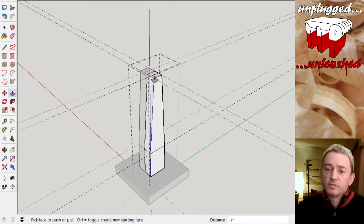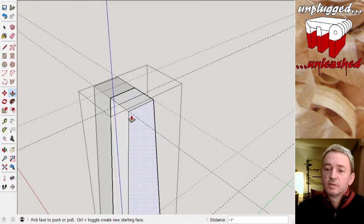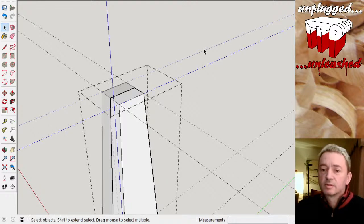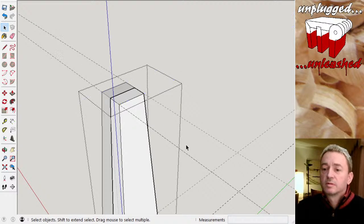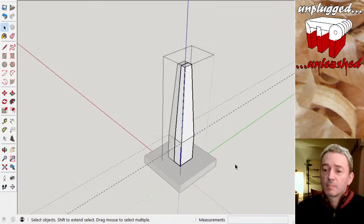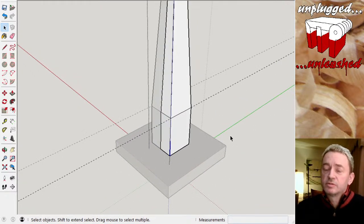Now I want to move this line up to there, and I think that'll do it. Select that line and move it into position. Let's get rid of some of the construction lines. So we've got the top half tapered — now do the same on the bottom half.